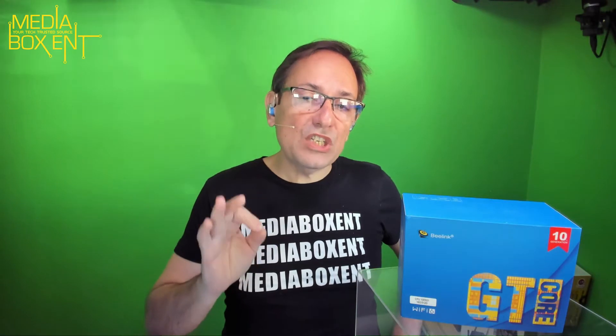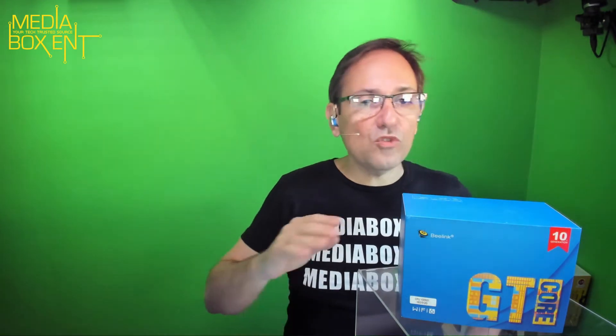Today we have the Beelink GTI 10 mini PC — a really powerful mini PC running Windows 10, Intel Core i3-1005G1, Wi-Fi 6, Bluetooth 5.0. The base speed is 1.2 GHz with turbo up to 3.4 GHz, 4MB smart cache, 16GB RAM, 512GB storage — and you can add more. Let's put it up and show this great mini PC right now.